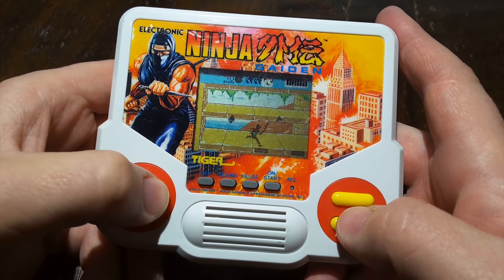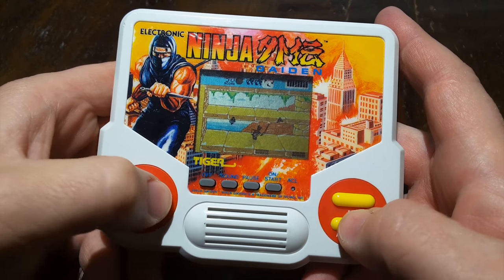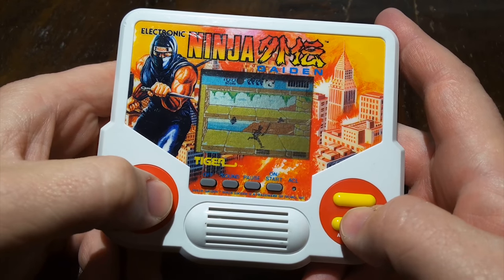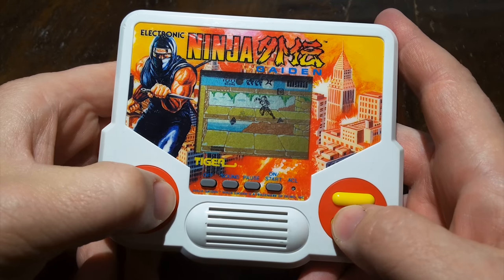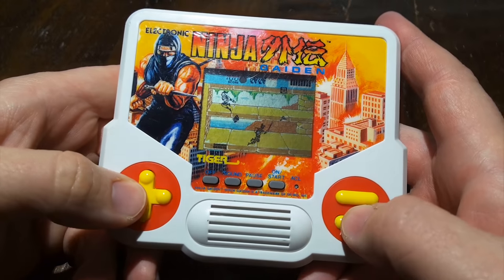This one is decidedly average for the crappy LCD handheld genre. It does have a few nice features, though. For starters, it looks great. The Ninja Gaiden artwork is always classy, even when printed on a crappy Tiger LCD handheld game.